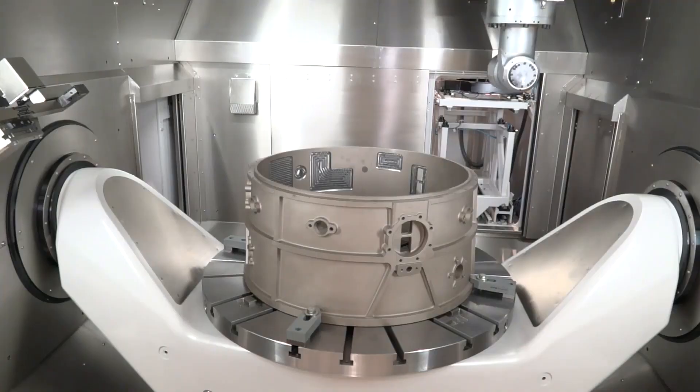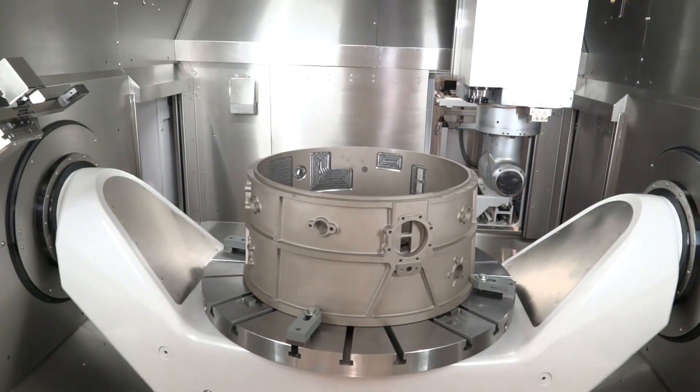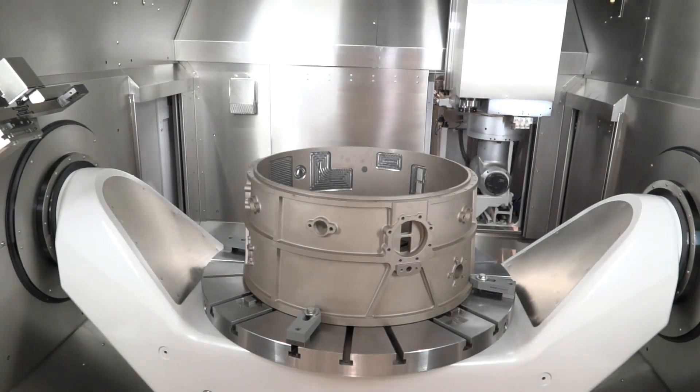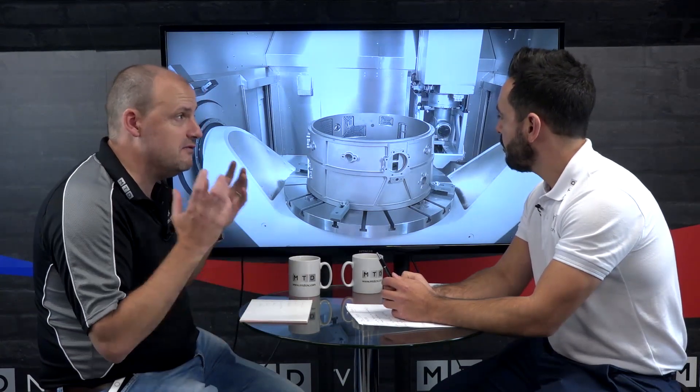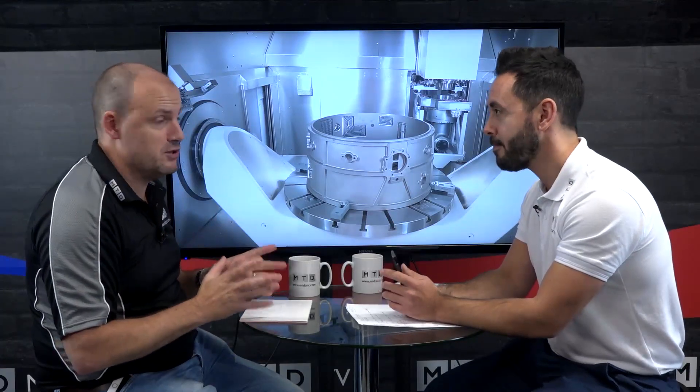With high-value parts, taking them off and putting them onto another machine introduces significant risk. On the Breton, it's a head that actually changes — not just a tool change. You can also add a boring attachment housed at the back-left of the machine for all your boring work, alongside the milling. It is truly multifunction machining. Breton is extremely accurate — a machine of this size repeats to an accuracy of five microns. It is a very high precision machine tool.